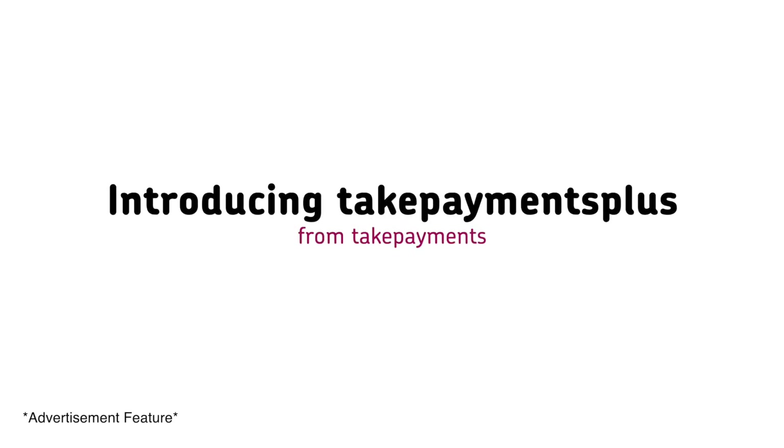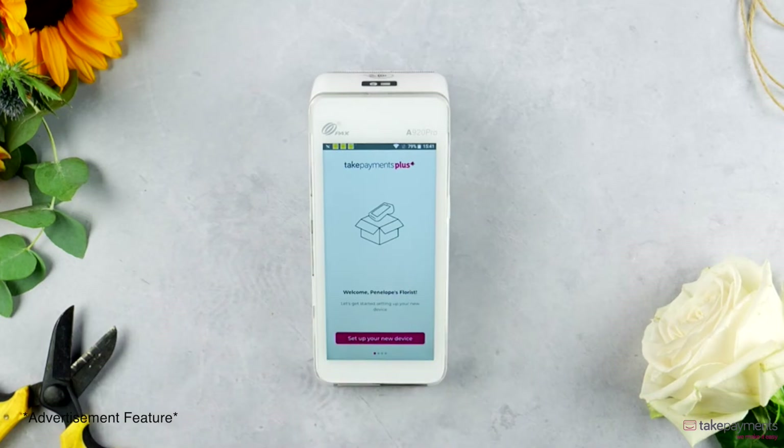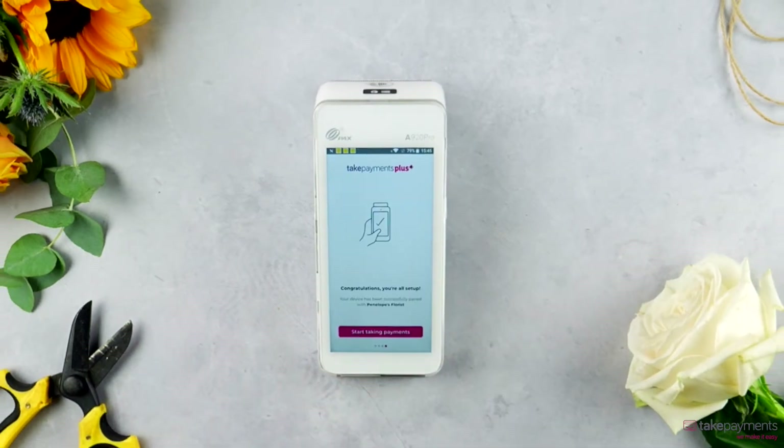Take your card machine to the next level. Don't just take payments — run your business better with simple, fast checkout for card and cash sales. Get set up in just four simple steps and start taking payments straight away.